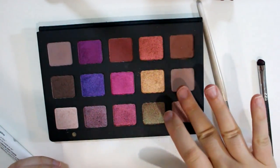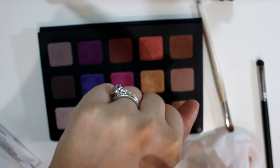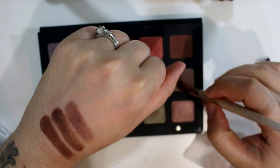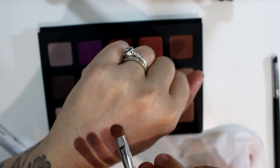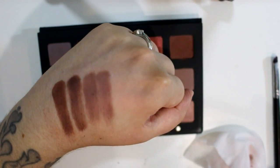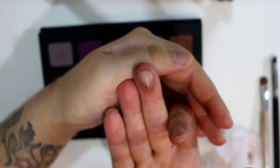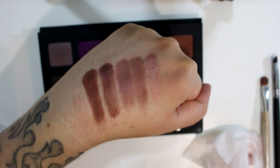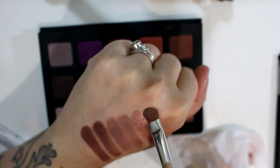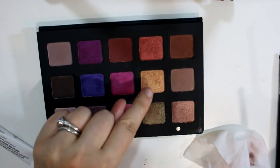And then Nude Mauve — it's not really that mauve to me. This is more of like a taupe, a grayish taupe. To me, mauve usually has more pink in it and I don't see much pink in this one. That is Nude Mauve. And then the last shade is another one of my favorites — this is Helio. This is like a metallic rose, a light pinky rose shade. Another gorgeous all-over lid shade. I like that there are so many in here that are like quick, just throw-it-on-your-whole-eyelid shadows.